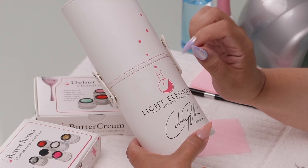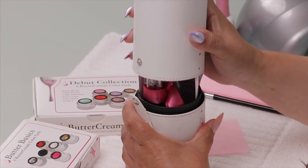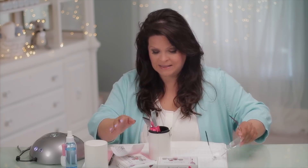Through Light Elegance, Celina Rydén works with them and they've released this beautiful brush collection — this caught my eye right away. They designed it for her, so I'm really glad to have these. Let's see what's in here. I love this little cylinder — so cute!